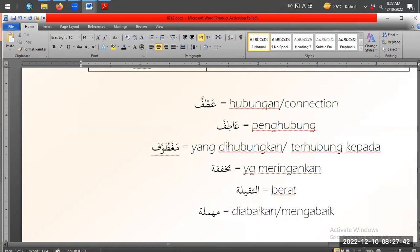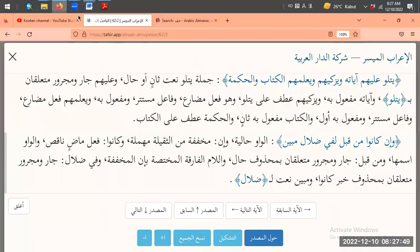Ini kan Mukafafah, kemudian dia kasih tanda Mukafafah wa In. In adalah yang diringankan. Artinya 'min' - yang berat yang di... yang berat yang diabaikan.